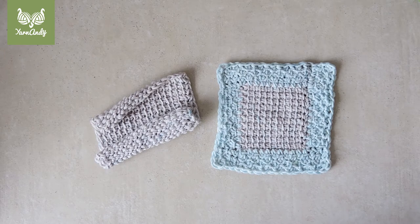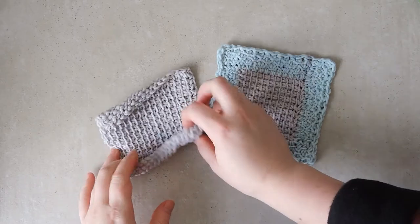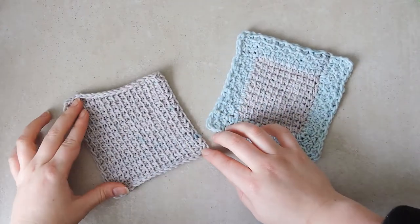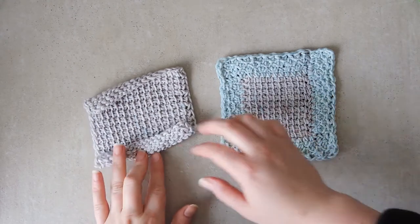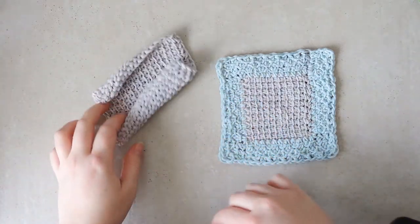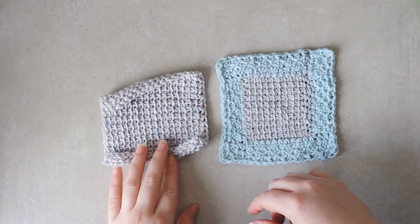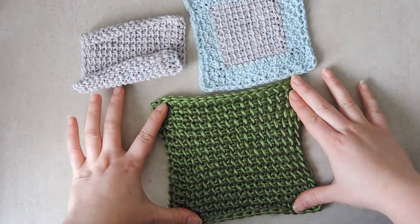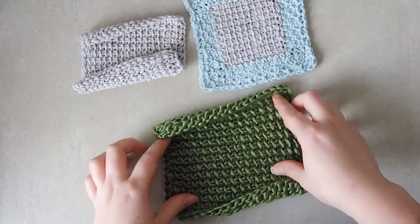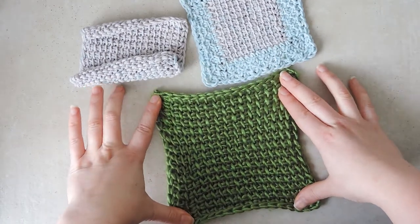Hello and welcome to a new video. Today we are putting a Tunisian crochet border on a project that curls. If you have a blanket or anything else that you've made and the curl is not solved by blocking, you can add this kind of edging to make the project lay flat without blocking. I will demonstrate on this unblocked skirt, which you've seen in the previous video where we discussed different ways of making Tunisian crochet stay flat.